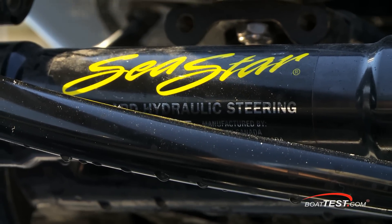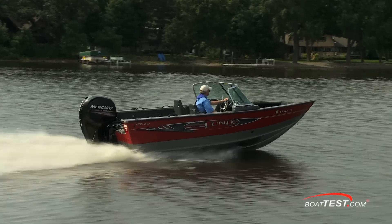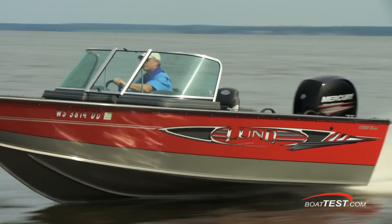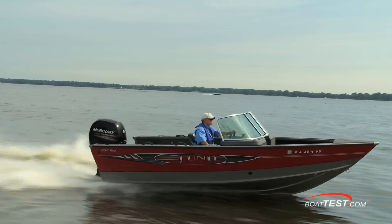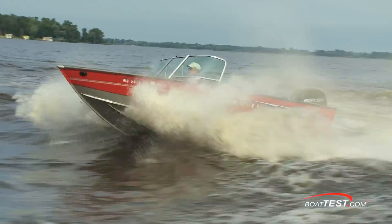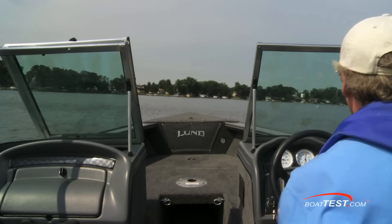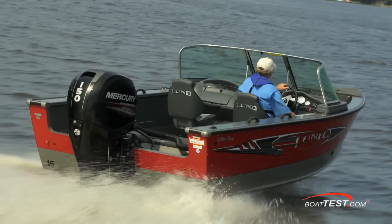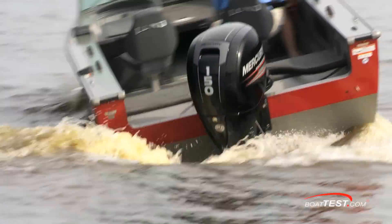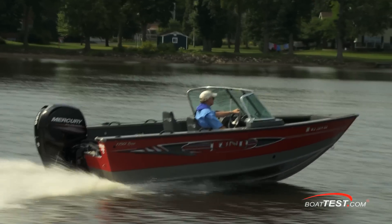Seastar Hydraulic Steering is offered as an option, and it really made a difference with effortless handling. I noticed no feedback torque effect during acceleration, and certainly not during any of the straight runs at wide-open throttle. The 150 also provided impressive mid-range acceleration — throwing the throttle forward from our 30 mile per hour cruise had us quickly outpacing the camera boat. Her reverse chine allowed her to carve nicely in turns, and her light weight translates into traveling over the waves rather than slicing through them. Clearly, the Lund 1750 Tyee is a well-built boat that represents one of Lund's best examples of a multi-species crossover platform, and a great match for the new 150 Mercury four-stroke outboard. That's our look at the 1750 Tyee from Lund. For BoatTest.com, I'm Captain Steve.